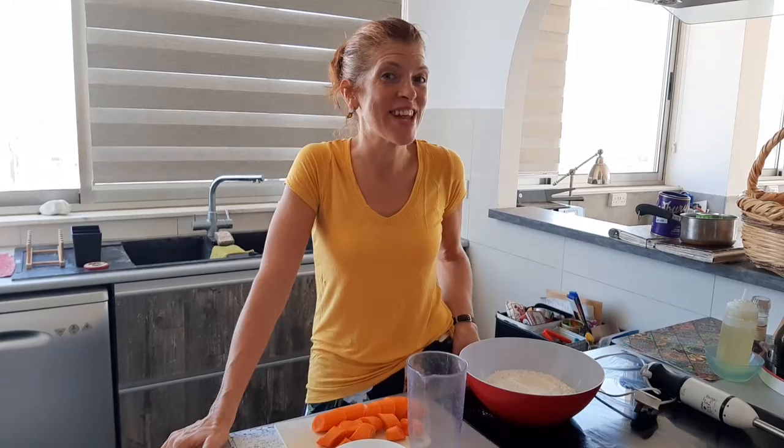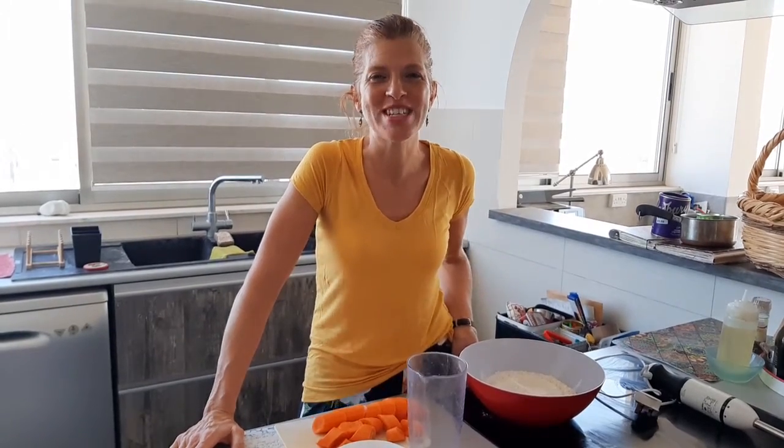Hello and welcome to A Spot of Positivity. It is the long awaited, fabulous food Friday and today I'm going to be making a wonderful Brazilian carrot cake. My name is Rosalie. If you like this channel please press like and subscribe. I love to have you part of my little online hope-filled community.